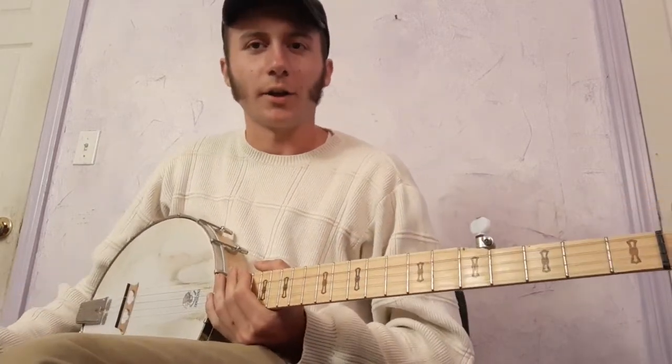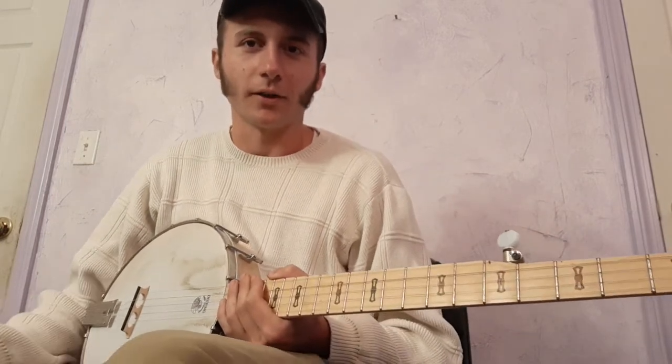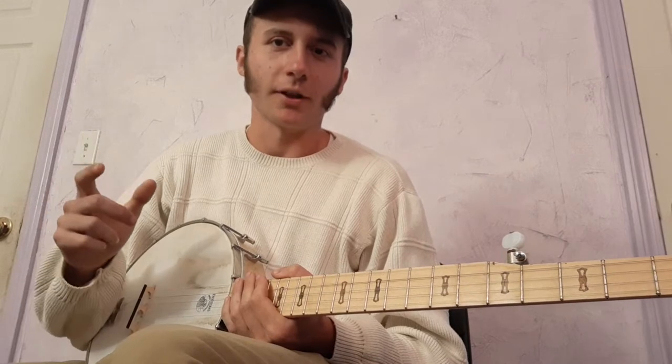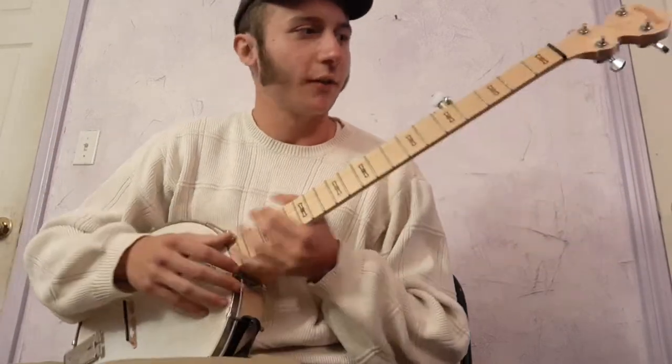Now the second part. I usually play this part three-finger. In the introduction I'll play just two-finger. For this part you could play two-finger, but I'll usually use three fingers for this.